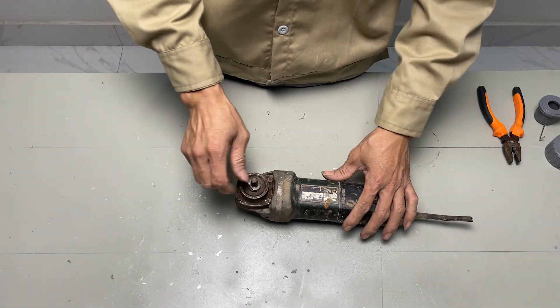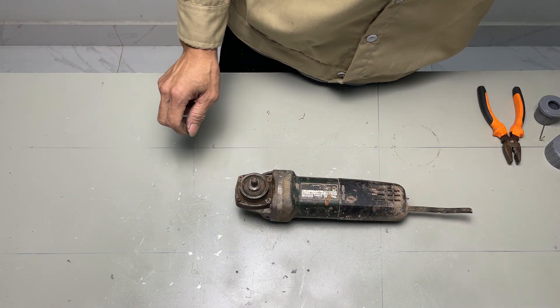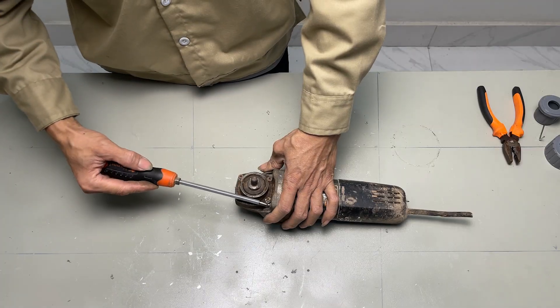From my storage, I found a broken sander that I can repurpose as the support frame for the rotating turbine shaft.